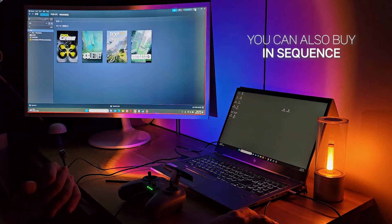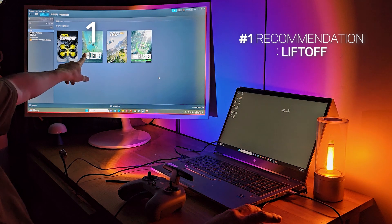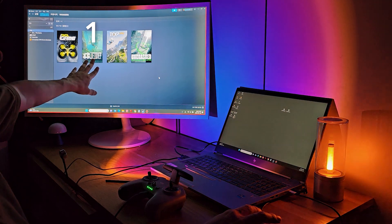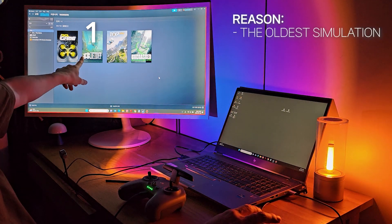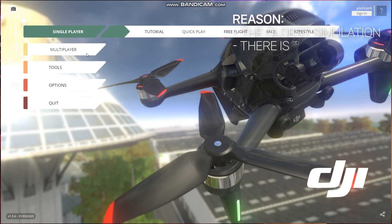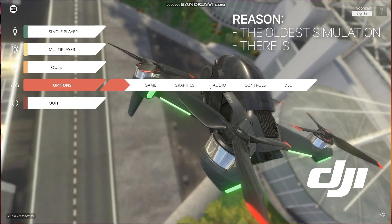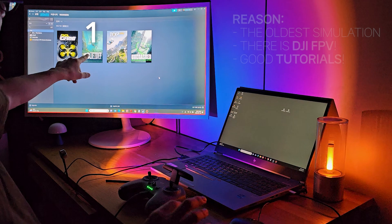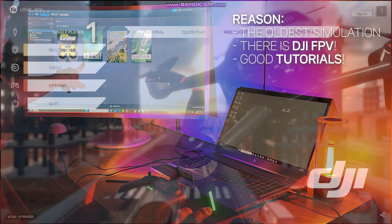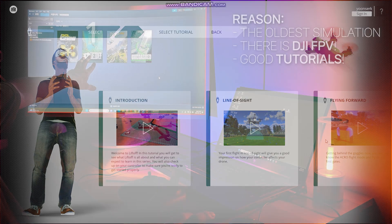You don't have to buy them all at once — you can buy in sequence. First, install Liftoff. I recommend this program because it has the DJI FPV drone to choose in the program, which is very similar to the real FPV. The second reason I'm recommending this program is because the tutorial is really good, as you can see.